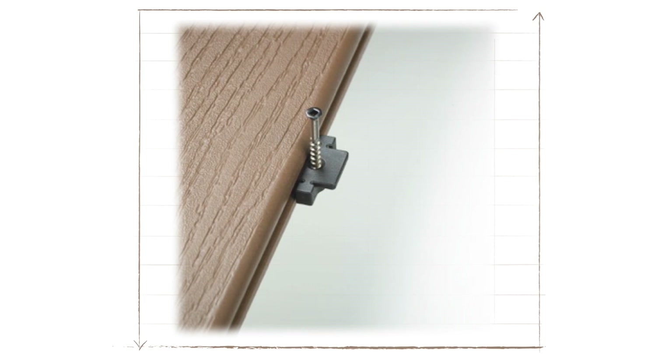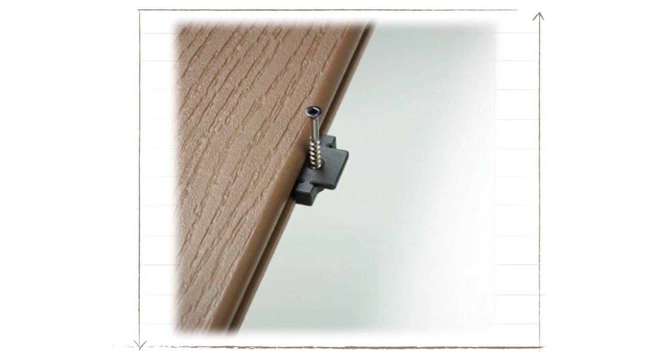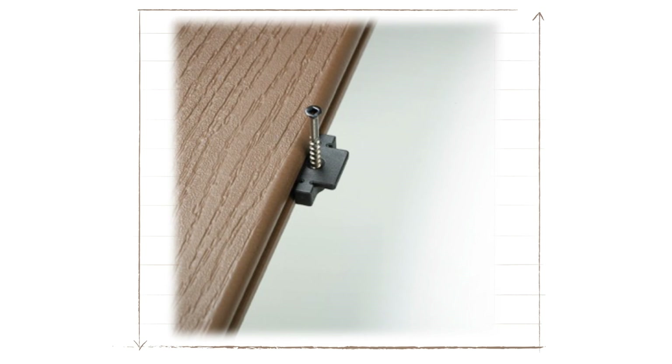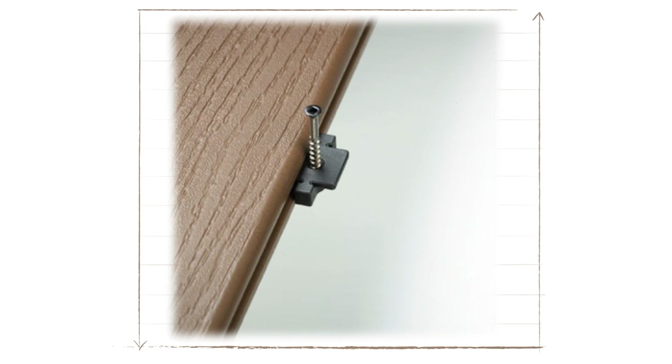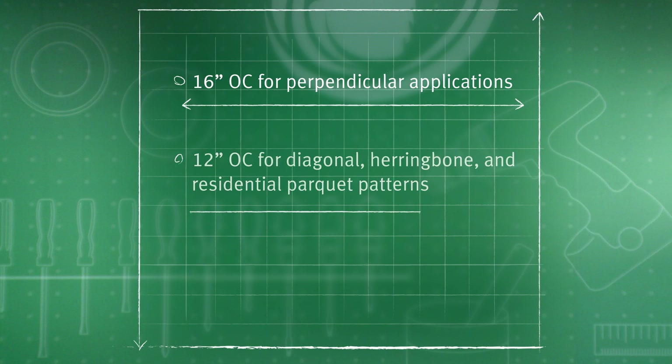For today's installation, we're going to be utilizing the stowaway fastener system. Stowaway fasteners fit into the slot on each side of the deck board, which eliminates pre-drilling and provides a fastener-free deck surface. Joist spacing for Wolf Cap composite decking is 16 inches on center for perpendicular applications and 12 inches on center for diagonal, herringbone, and residential parquet patterns.